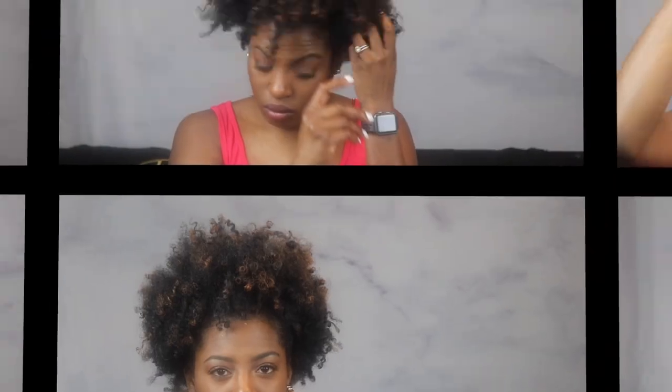Then you will do the exact same thing to the front of your hair — just go ahead and twist it a bit and pull it back. Now we're going to take this out and move on to our next style.